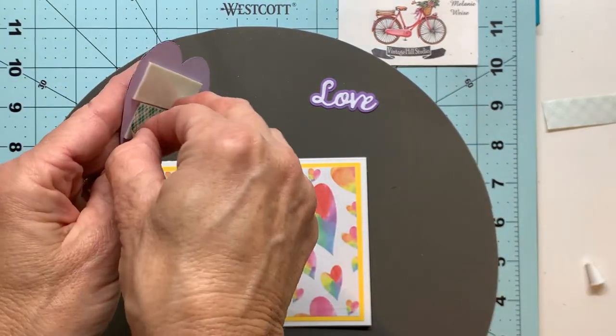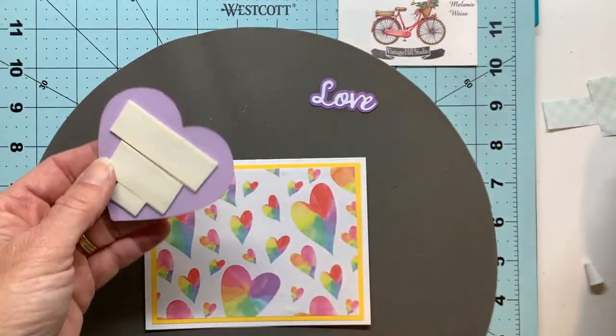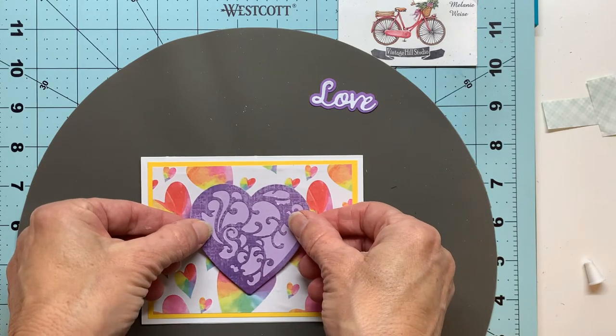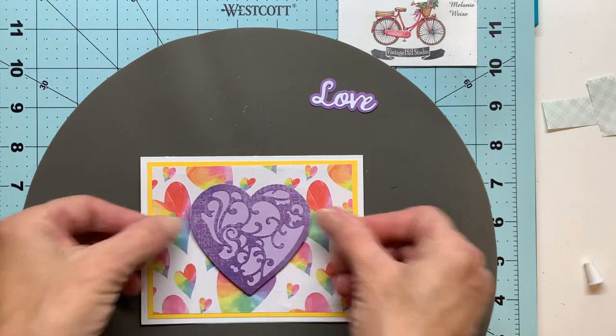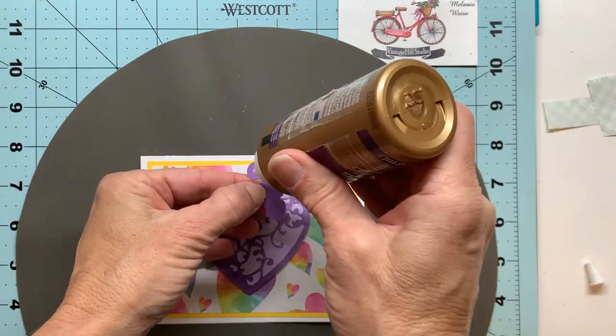This foam tape is not very heavy, so when you adhere it to your card for just a little bit of dimension it's not going to affect going through the mail. In fact, this works very well when it gets shipped out through the mail.